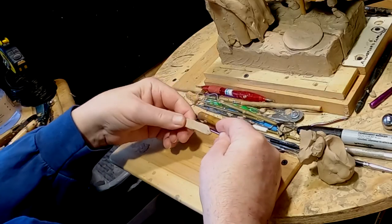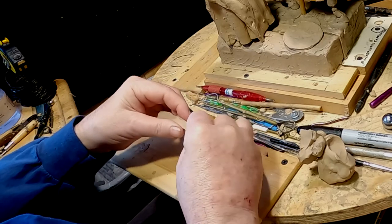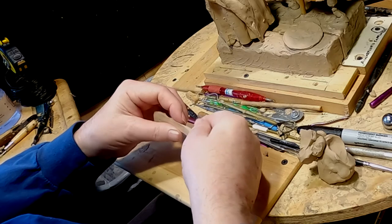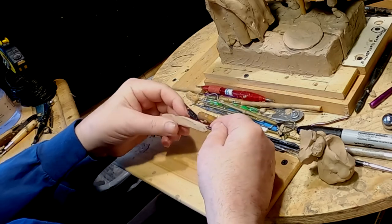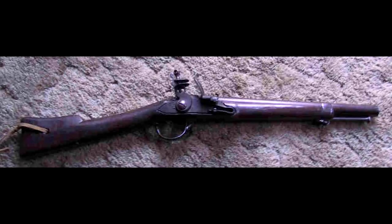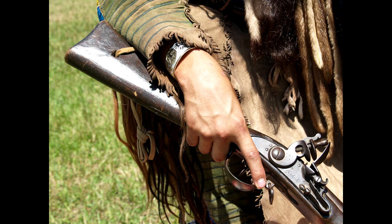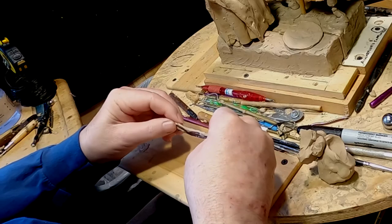The musket I'm modeling this after is one that Michael Terry — Michael Bad Hand as he's known — had in his collection of Native American weapons. It was an actual musket that was used by warriors; it had been cut down, and it was a flintlock.